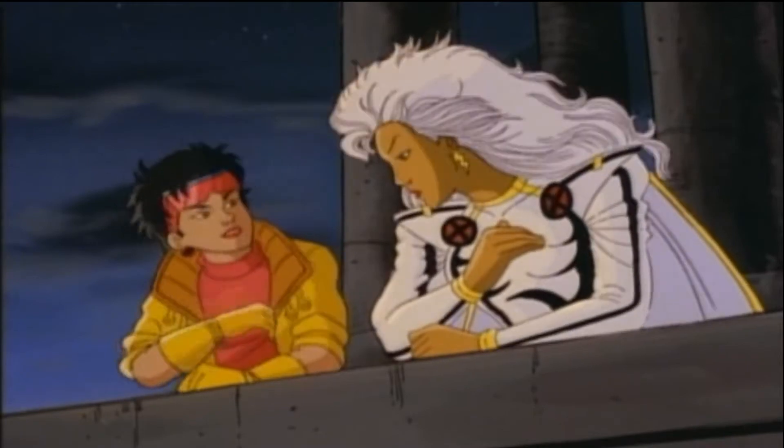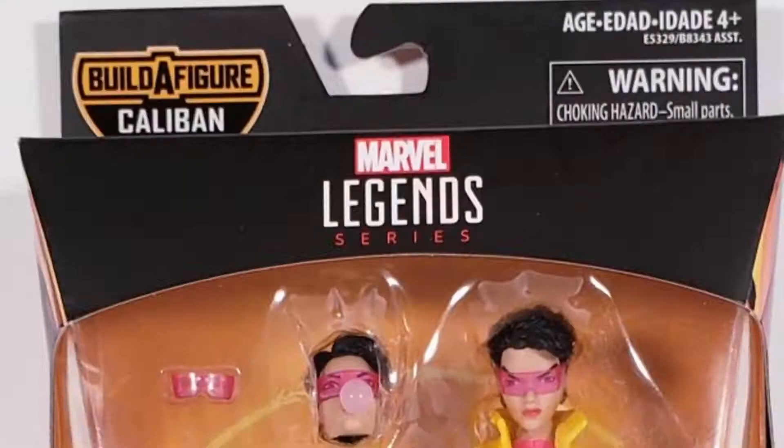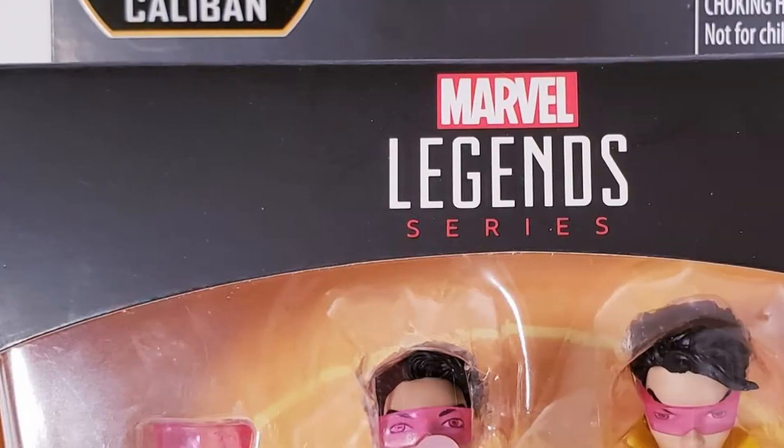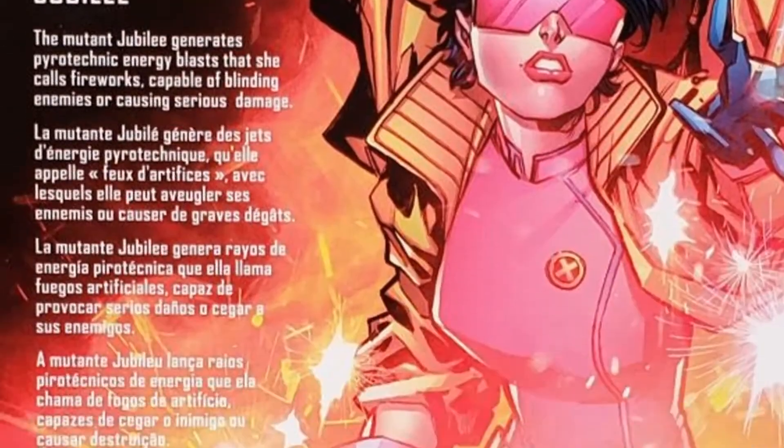My name's Jubilee! I blow stuff up! Hello again, X-Men fans. Today I'll be reviewing Marvel Legends Jubilee by Hasbro from 2019.